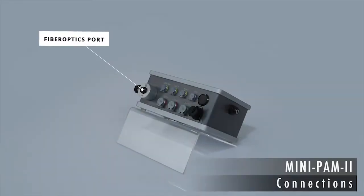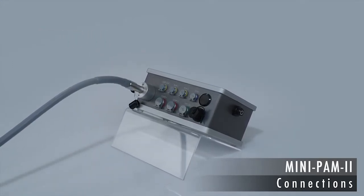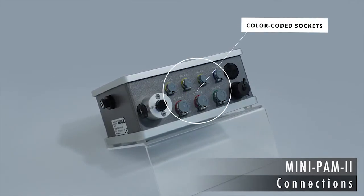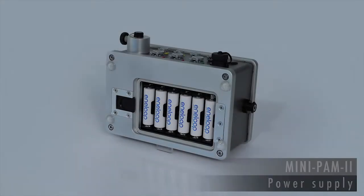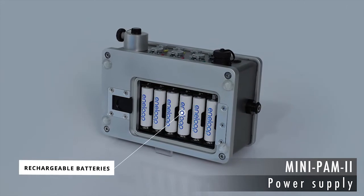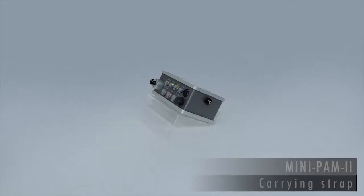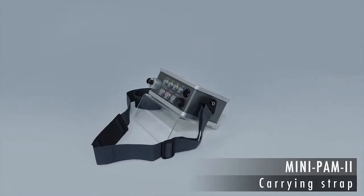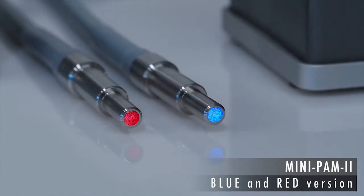A high-transmission fiber optic cable connects the MINI-PAM2 to the sample. Color-coded sockets and plugs reduce the risk of mixing up connections. The MINI-PAM2 can be powered by widely available type AA rechargeable batteries. The carrying strap greatly enhances portability and keeps the hands free for manipulations. The MINI-PAM2 is available with a blue or red measuring light.